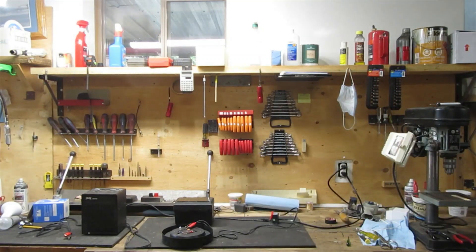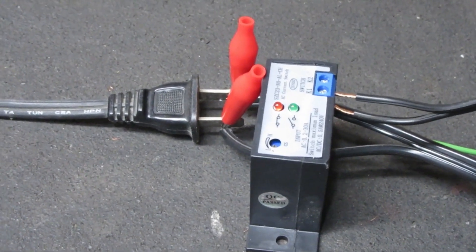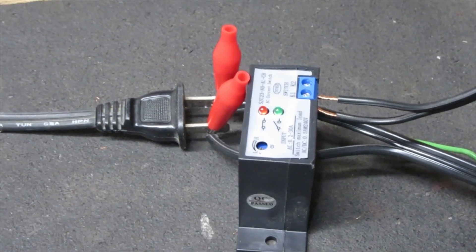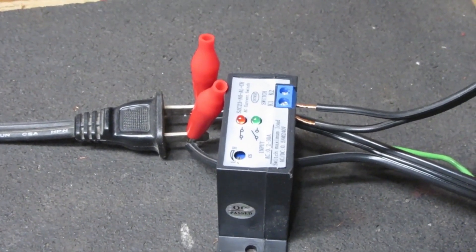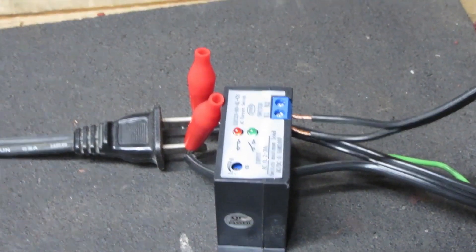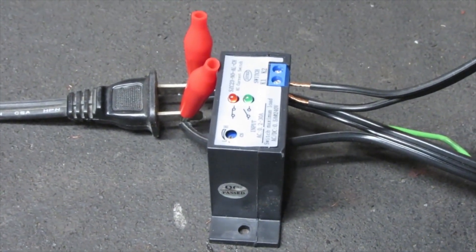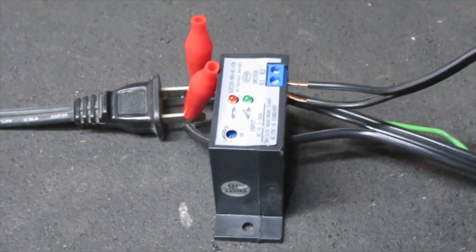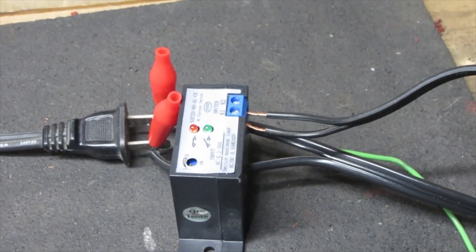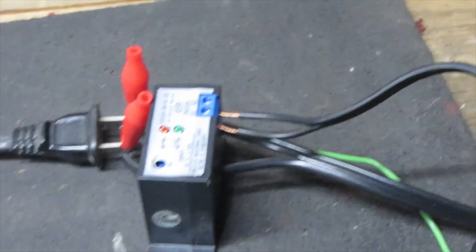I bought this little device because I had a pump that cycled on and off and I wanted to know how many hours a day or week it actually ran. So I bought this current detector from Amazon.ca. It's a handy little thing if you want to know how long something's running, or if you want to control something else while it's running, because it has a relay in it.